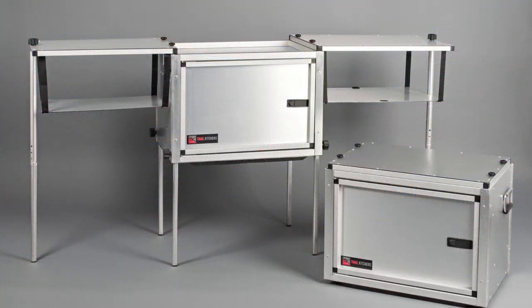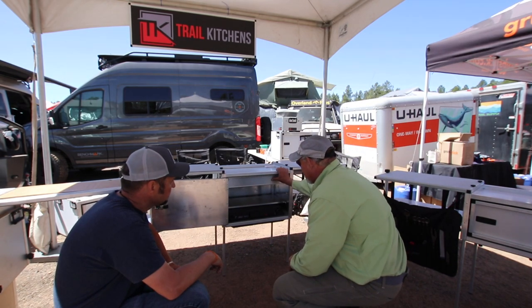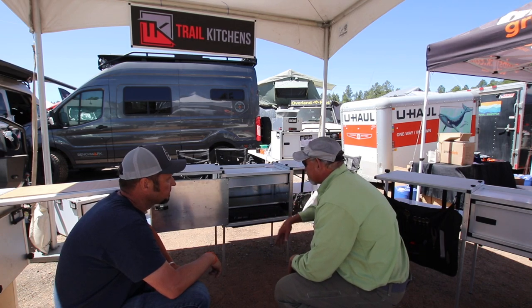This is the Camp Kitchen, and what we do with the next size up from the Compact is we add a utensil drawer, we include the organizers, and we add a shelf to make it easier to pull your stove off and leave your cooking gear in place.